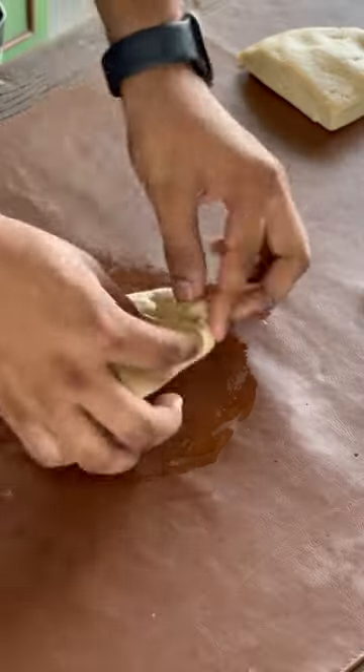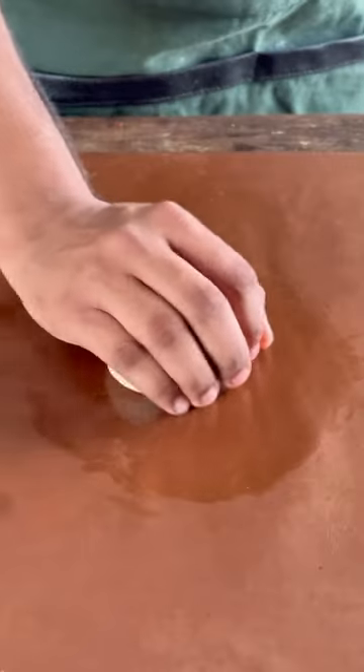Gently shape all four of them into balls just as shown, then transfer them onto a lined baking sheet and cover with a damp cloth for about 30 to 40 minutes.